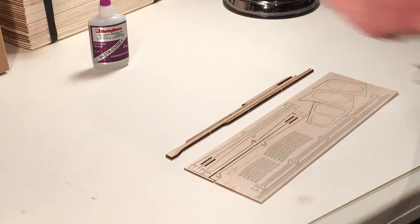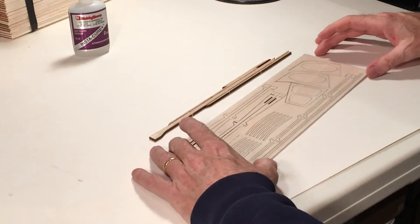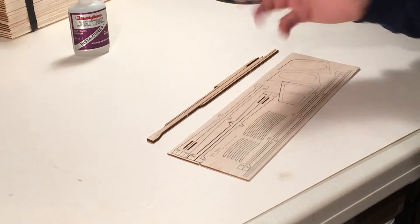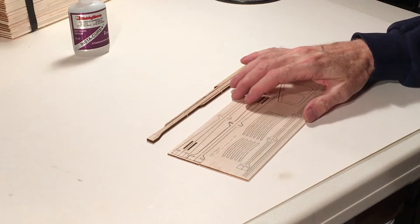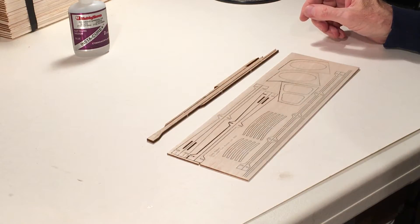I'm John with Laser Cut Planes — I am Laser Cut Planes — and we're going to build one of this year's student competition kits. This is for the Right Stuff event, or Science Olympiad, but those are protected terms so I'll refer to it as a student competition kit.